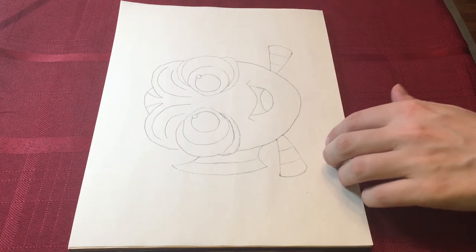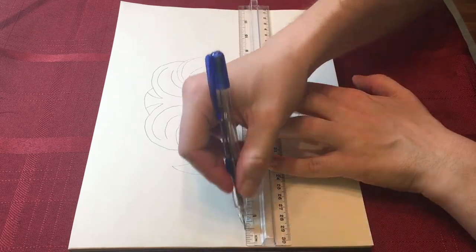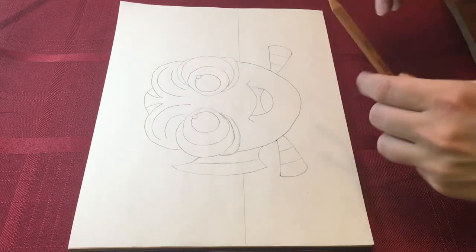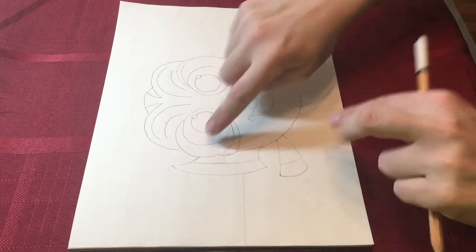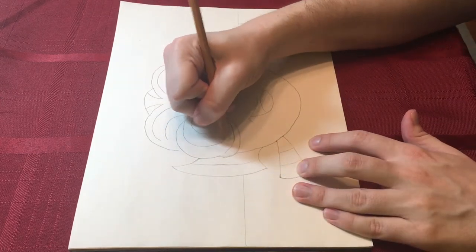Using your ruler, draw a line across the paper to make your guidelines for your background. You can use the bottom of her eyes to know where to put the lines. Use a white colored pencil to color in Dory's big eyeballs in the littlest circles. If you don't have a white pencil, just leave them white.